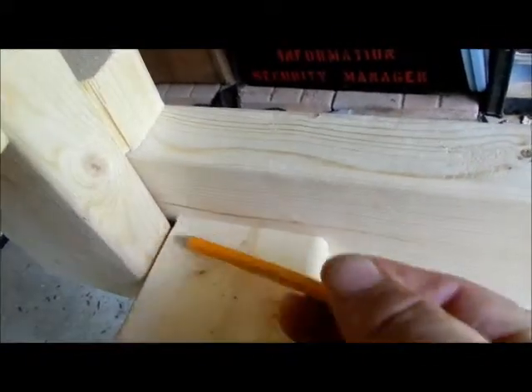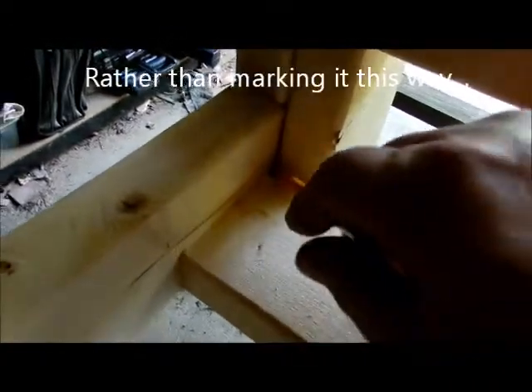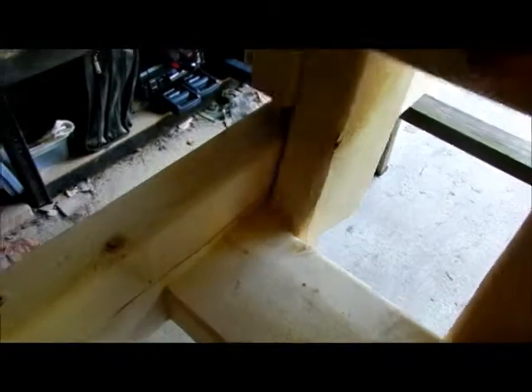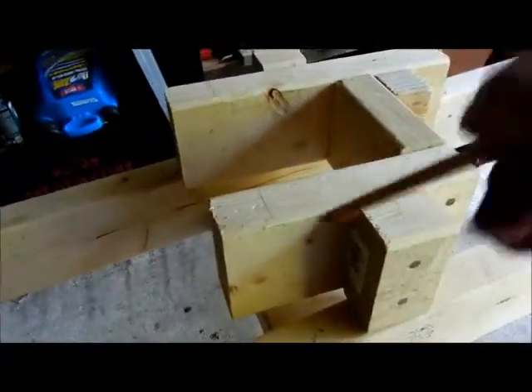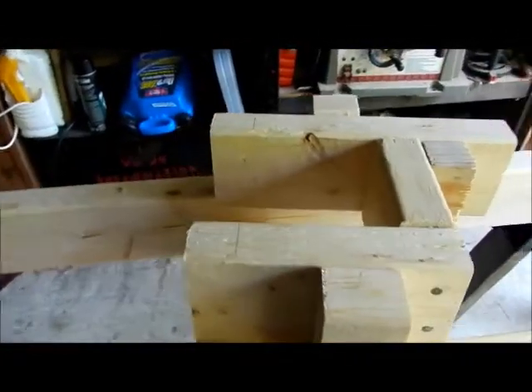So bring it up against here, we're going to score right here on this side and on this side. We're going to put it on this side over here and score on this side and this side. We're going to have to hand saw those going down this way because I don't want to take it apart — it's all nailed together. And we're going to do the same thing to the other one to match that.